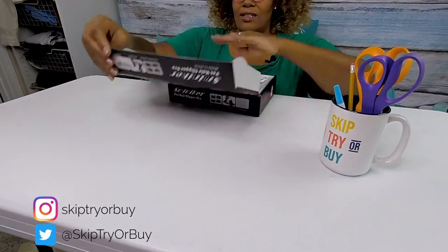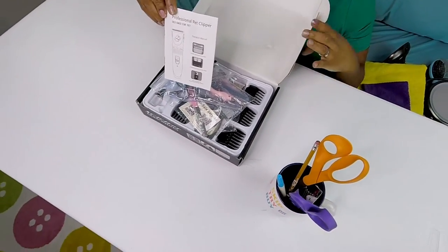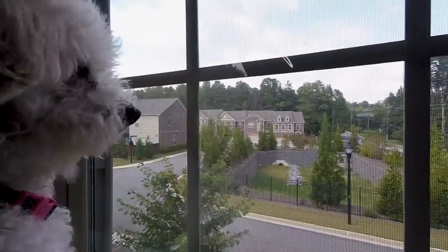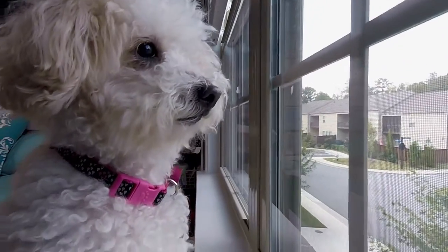Let's see what's in the box. First it looks like we have an instruction manual — this is gonna be important. So real quick little backstory: as you know, I have a little dog, her name is Pop-Tart, and she is a poodle mix and her hair grows incredibly fast.